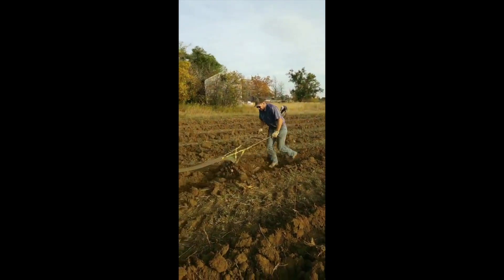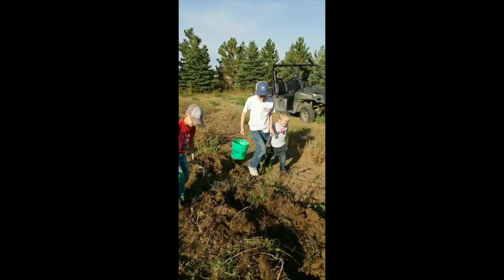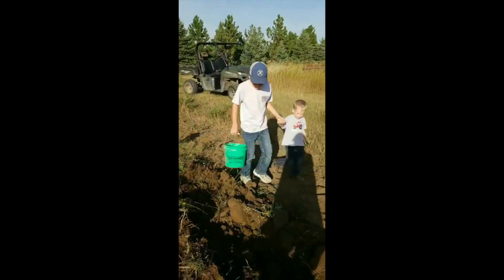We had a bunch of potatoes that we needed to dig up before the frost, so the kids helped dig up all of those potatoes.